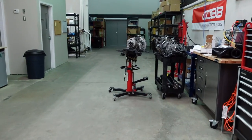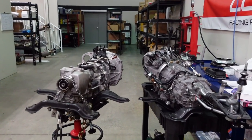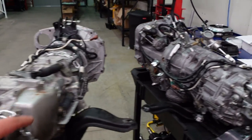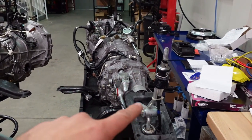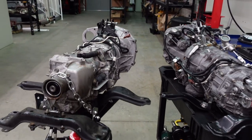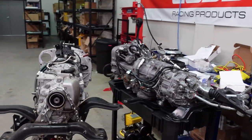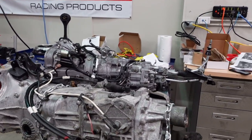This is still the OEM WRX clutch — we're about to pull this off and pull the flywheel off. Now here are the two transmissions side by side, and you can clearly see the massive size difference. This is the WRX transmission and this is the STI transmission. The shifter is still attached to the STI transmission because this one has cables for shifting. What a difference in size and in strength. We're about to pull the clutch off, replace it with a new STI clutch, and drop it in.